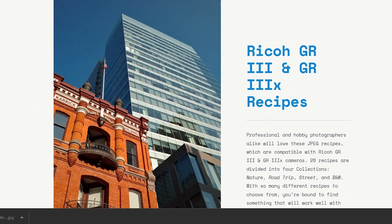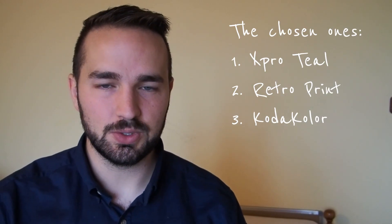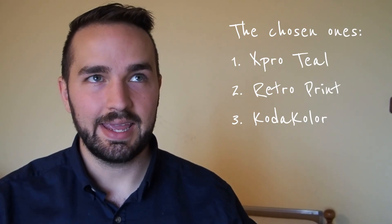No matter what weather conditions or lighting I got, I'm going to show you my results. The three that I ended up choosing were X-Pro Teal, Retro Print, and Coda Color. So let's jump into the images because that's what this video is really about. I'm not going to give a ton of commentary — just show you what they look like. All of them are unedited except for a few exposure changes here and there, but not very many.